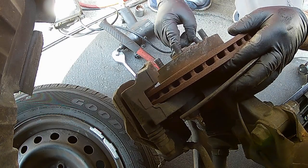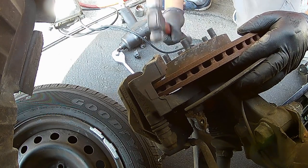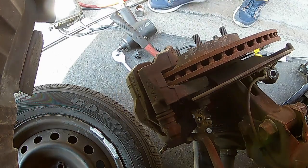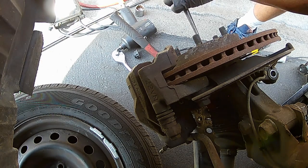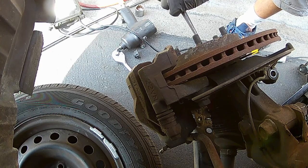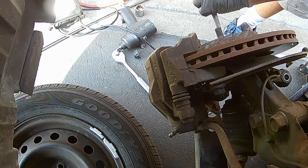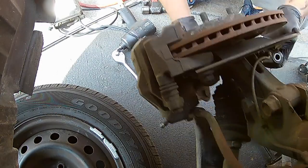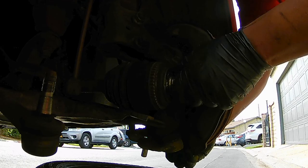You don't want to mushroom this head, because if you mushroom this head it won't go through the knuckle. So if this is really stuck on there you need to get penetrating oil, or some heat — maybe from an oxy-acetylene torch, propane torch, or map gas torch. Now I'm getting a punch — just knock it out that way. Okay, the CV joint is free.